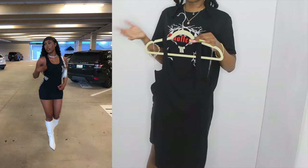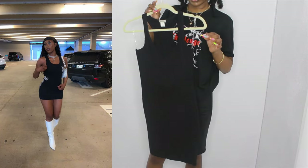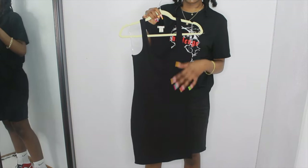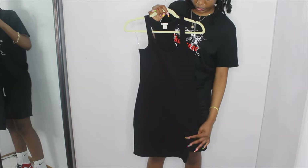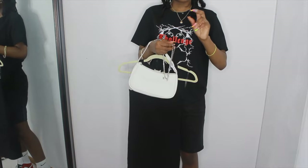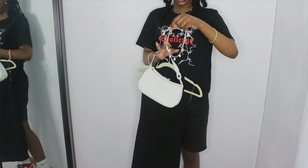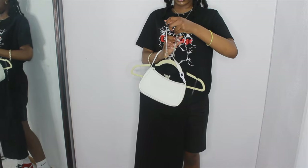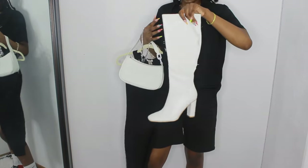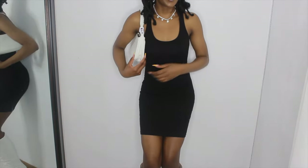The next outfit is a simpler one. She has a black dress with graphic elements in white — I'm using this plain black dress. She has a bag similar to mine with white chains on the side, which looks almost like a choker necklace. This is the most similar thing I have in silver since I don't have a lot of silver jewelry. For shoes, she has white knee-high boots, and these are very similar to what she has on.